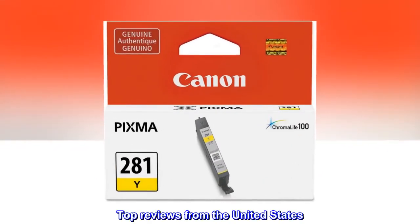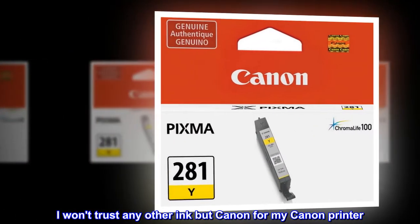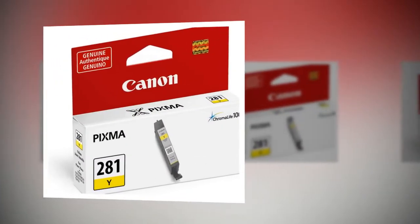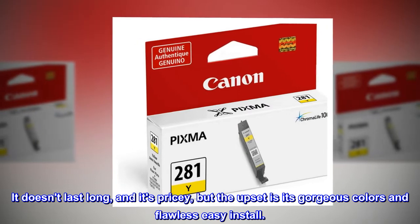Top reviews from the United States. Fabulous ink — I won't trust any other ink but Canon for my Canon printer. It doesn't last long and it's pricey, but the upside is its gorgeous colors and flawless, easy install.